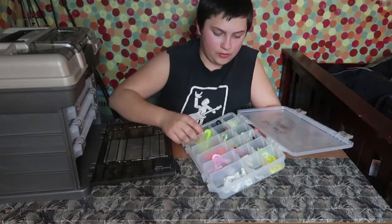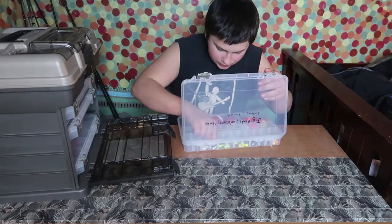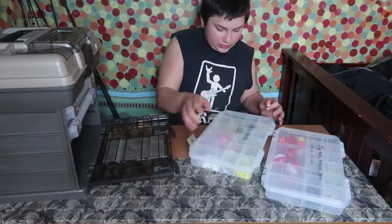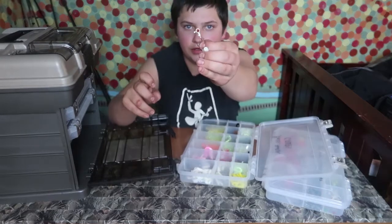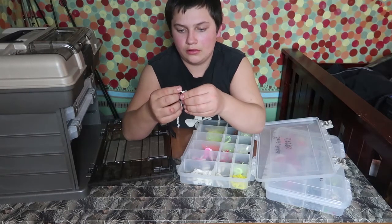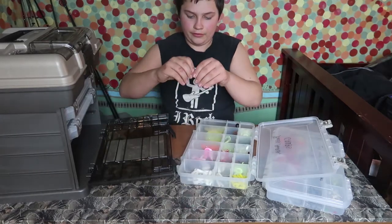I'll show you guys exactly how to rig it up. Take your weighted hook — your jig head — take your grub and just slide it down on the hook, slide the hook right through there, just like that. That looks really good in the water — the bass love that.